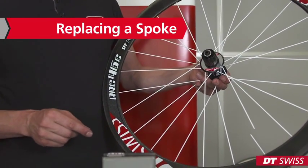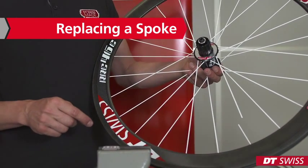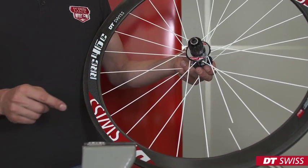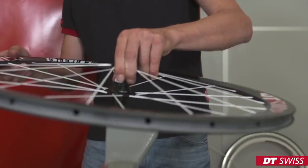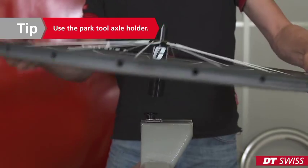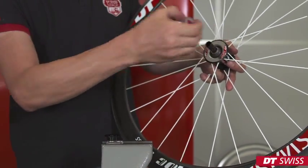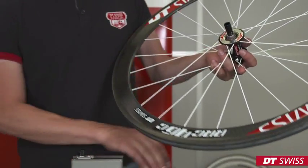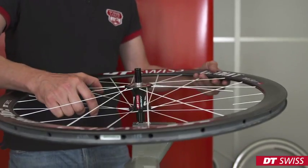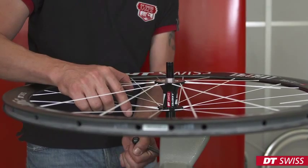To remove a broken spoke, we first have to remove the silver cover disc. On the D-cut rear wheel, we also have to remove the rotor.